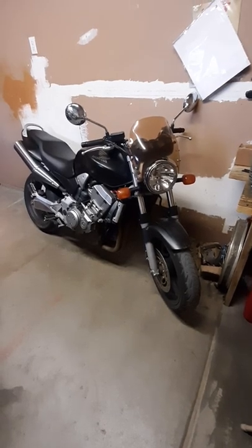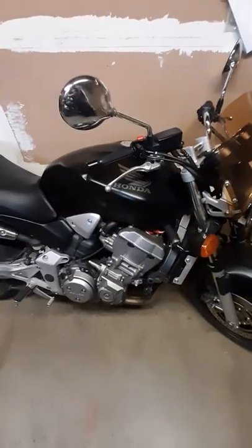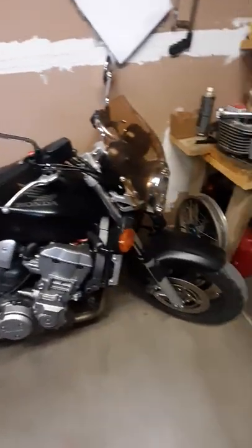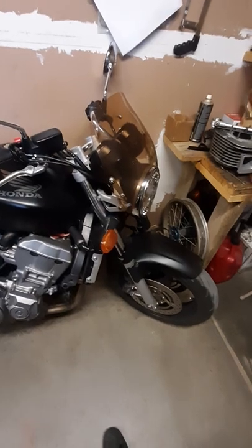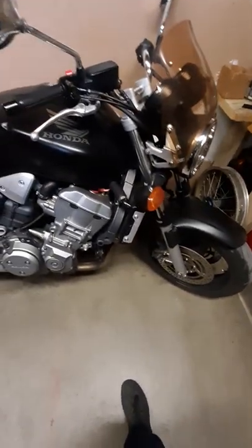I just picked this thing up about a month, month and a half ago. Honda 919, 2002, first year - came with the accessory sport shield. It's really nice, pretty good on the highway, not too bad on the wind blast.